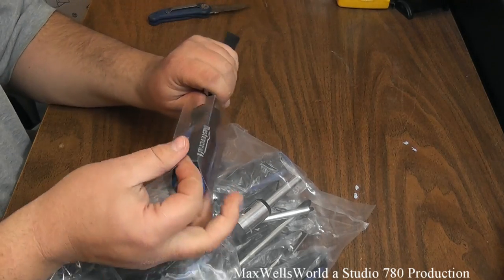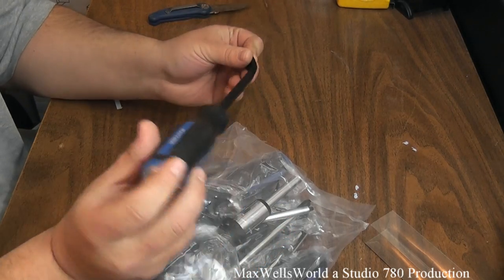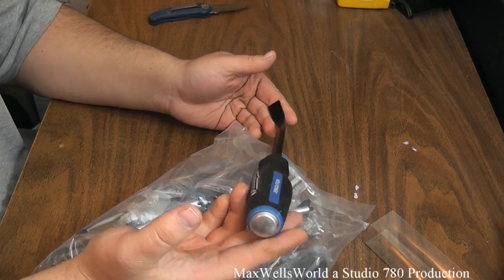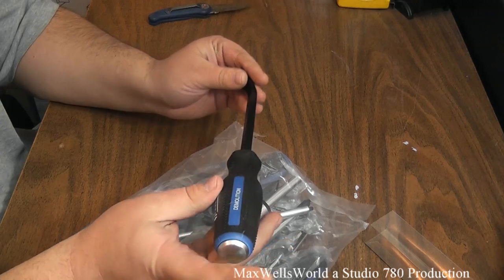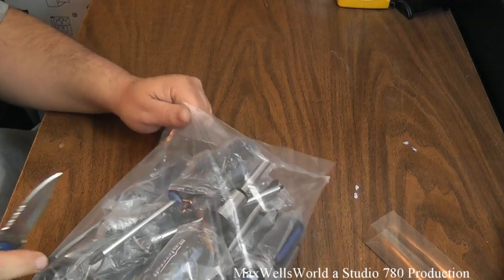One thing I like about this pry bar is it has a metal end on it, so you can hit it with a hammer. It should not shatter or damage like some plastic or rubber-coated pry bars or screwdrivers do. Let's cut into the bag here.